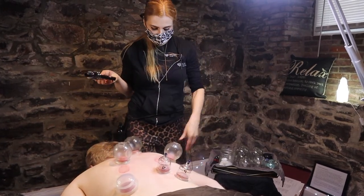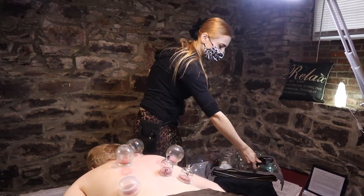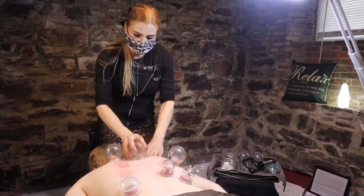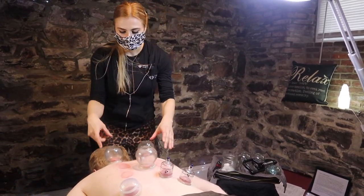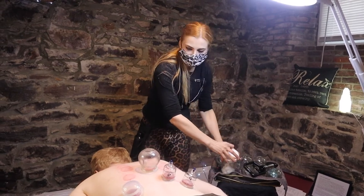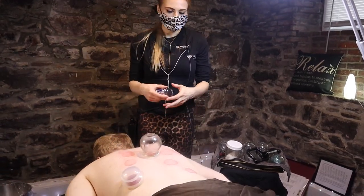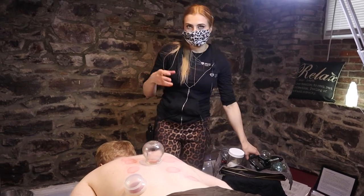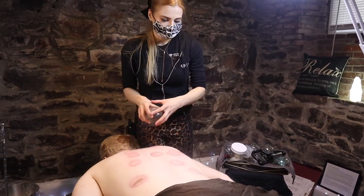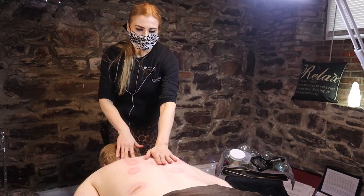You can use cups on different body parts, but most people have the most knots on their back. Our client Nicholas turns red really quickly — other people don't turn red so fast — so we judge by how quickly the person turns red and then remove the cups. There's no real concern here because it's just blood flow going up, pulling nutrients and oxygen to the surface.